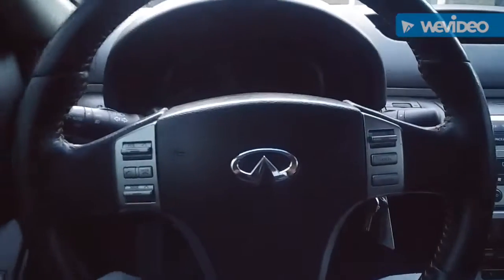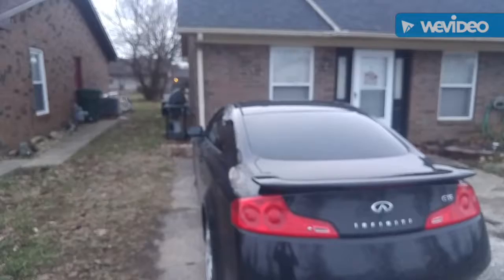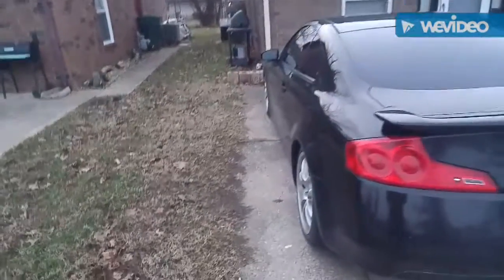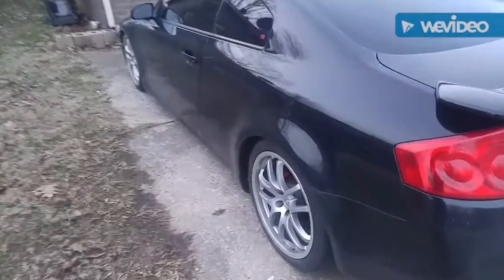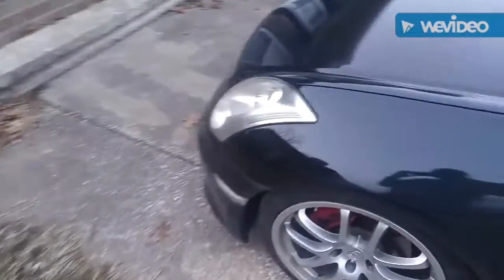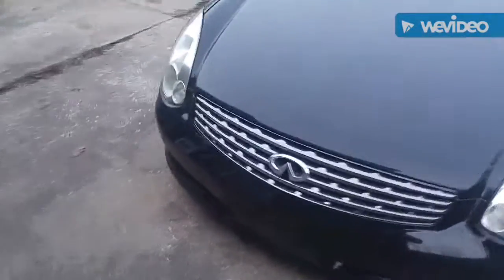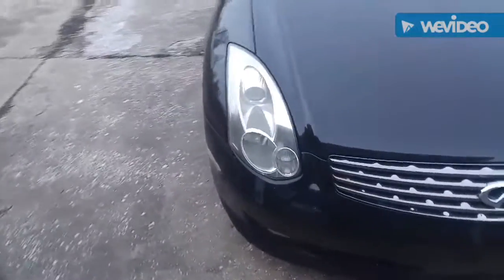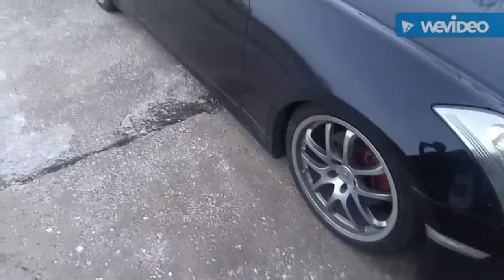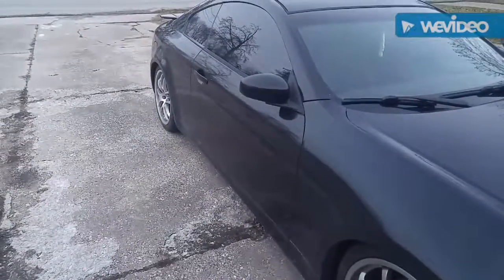The car is very dirty at the moment, but it has 19-inch raised wheels — all black — the side skirts, clear corners, and the sport bumper. Exterior-wise it's pretty clean; it just needs a good wax and a clay bar.